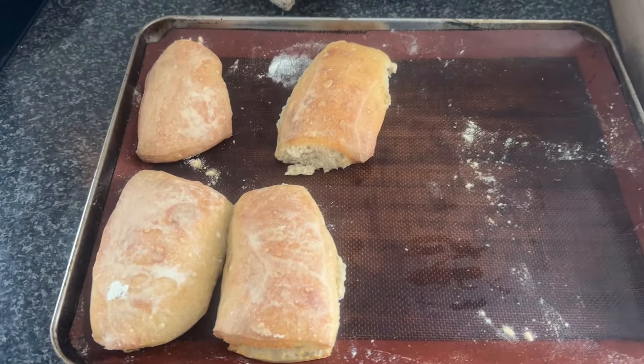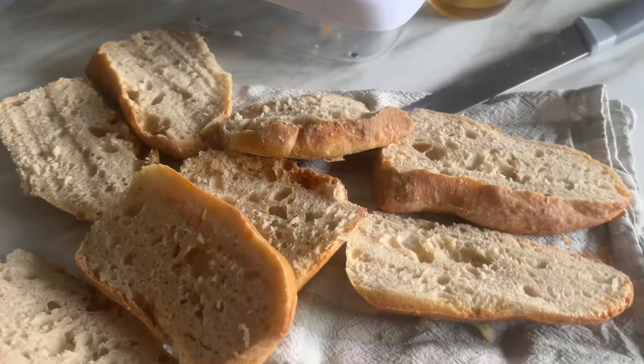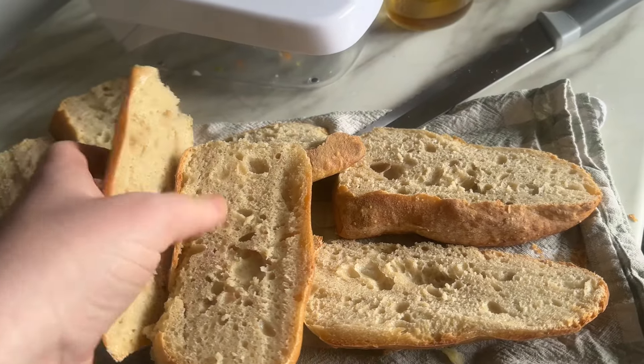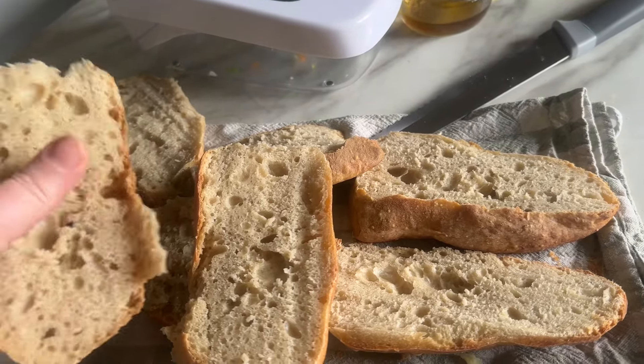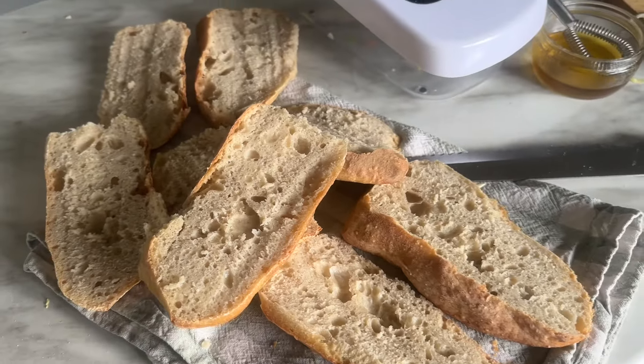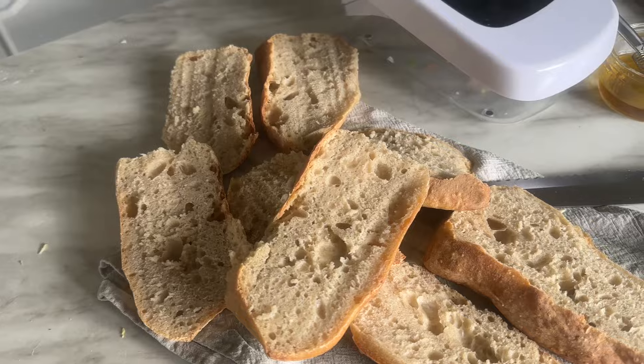These are the beautiful ciabattas we made — four of them. I've got these ones open for tea. Look at that beautiful crumb — gorgeous, really soft but filling, absolutely gorgeous. Going to have this with steak. Excuse all the salad, I've just chopped salad up.